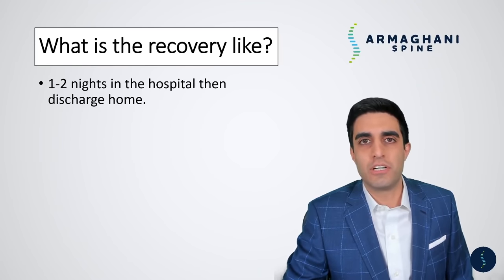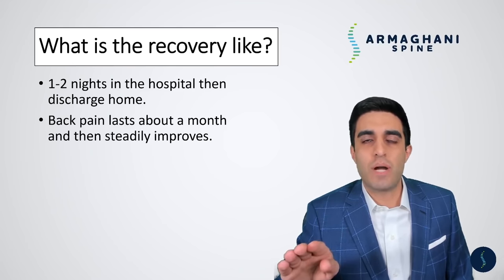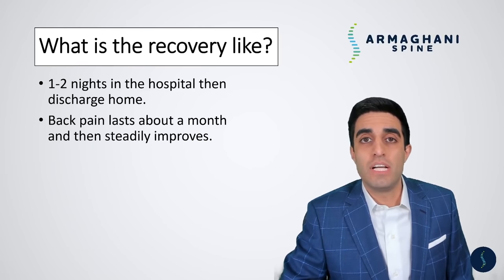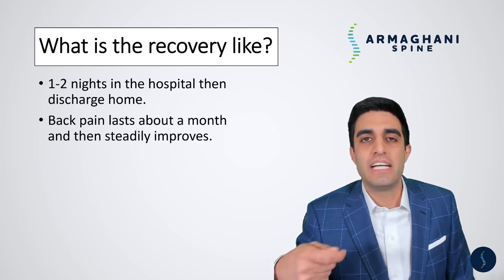What's the recovery like following this procedure? Generally, patients will stay one to two nights in the hospital and then go home — this is just to monitor drain output if you have one and to help control your pain postoperatively. Occasionally, some patients can even be done outpatient, but that is in special circumstances if we are doing this minimally invasively, which is not for everyone. Because of the incision and the retraction required to get the hardware in, you are going to have back pain for a period of time, but that steadily improves after the first month. Remember, this surgery is not necessarily to help exclusively back pain — we're doing the surgery to take pressure off your nerves and to make your legs better. Any improvement in your back pain is an added bonus.